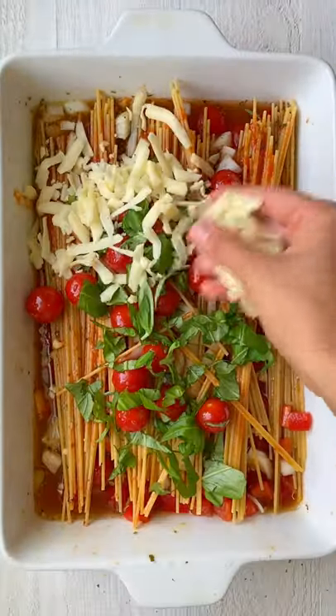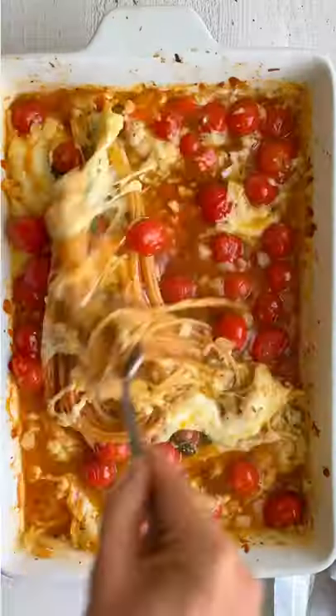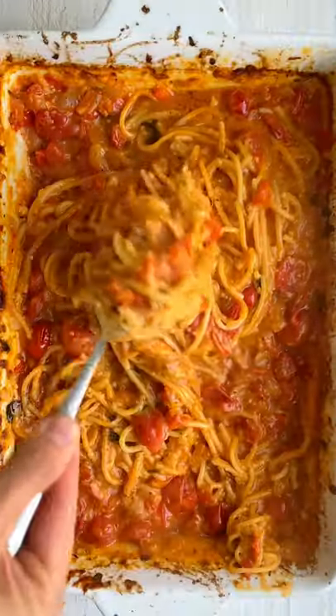Top it off with basil and cheese, then bake at 375 for 45 minutes. Stir, then bake again for 15 more minutes until the sauce thickens and the noodles soften. So good!